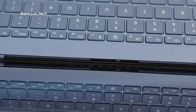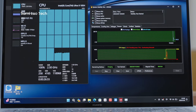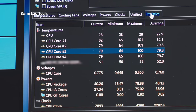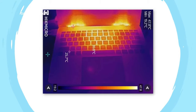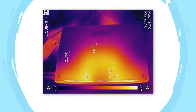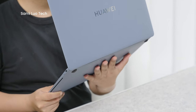Thermal issues have always plagued lightweight laptops, but the MateBook X Pro addresses this with its new shark fin cooling system. During rigorous testing, even after 25 minutes of continuous operation, it maintains a stable 40W performance output, with the CPU reaching a maximum temperature of 100 degrees Celsius and an average of 78.6 degrees Celsius. The majority of heat is concentrated beneath the screen and exhaust vents, with temperatures around the keyboard remaining comfortable at approximately 36 degrees Celsius. Even at the center of the bottom surface, temperatures are around 37.6 degrees Celsius, so the MateBook X Pro does not suffer from excessive heating even when held or placed on your lap.